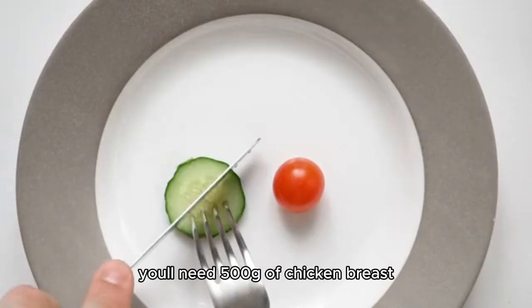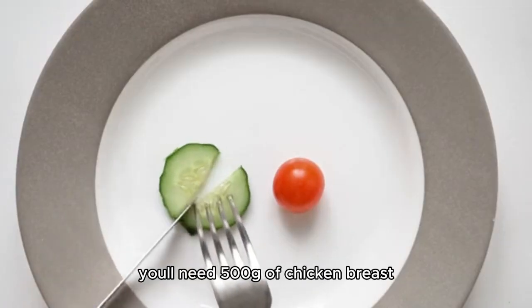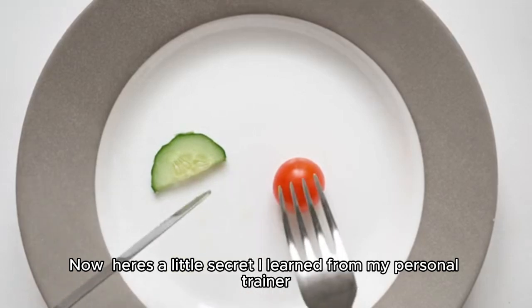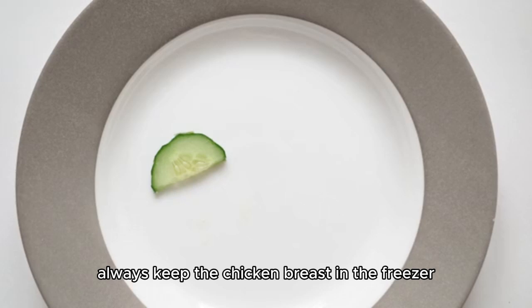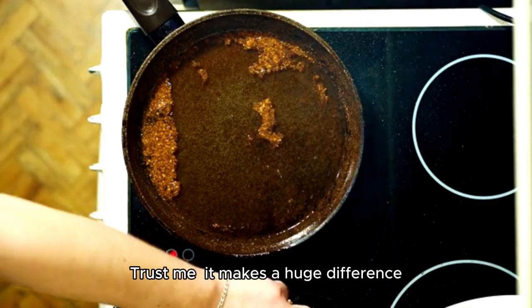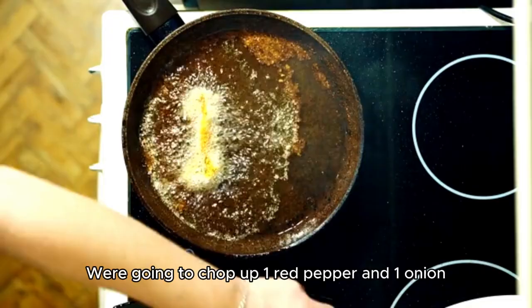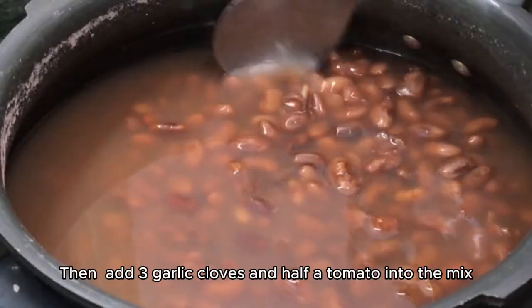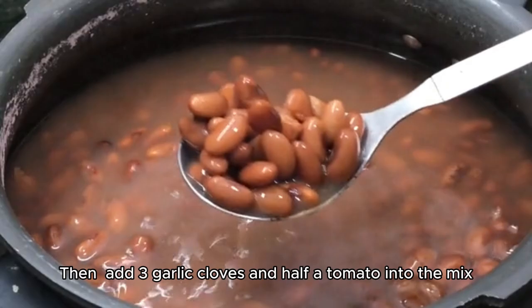First off, you'll need 500 grams of chicken breast. Here's a little secret I learned from my personal trainer: always keep the chicken breast in the freezer and then thaw it out before using it — it makes a huge difference. We're going to chop up one red pepper and one onion, then add three garlic cloves and half a tomato into the mix.